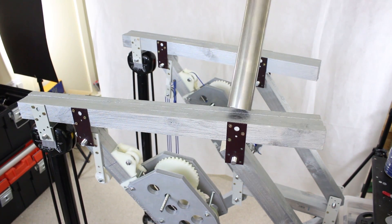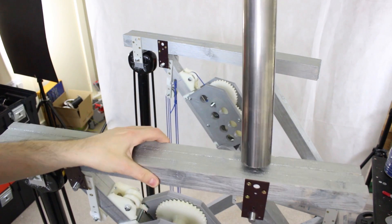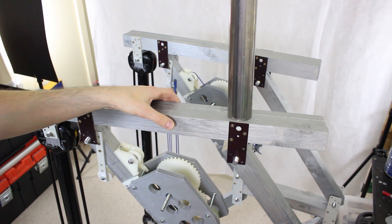We also need to pivot it this way, of course, so that I can actually lean side to side. So we've got a couple of axes there to implement.